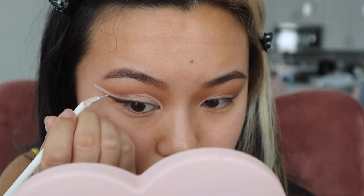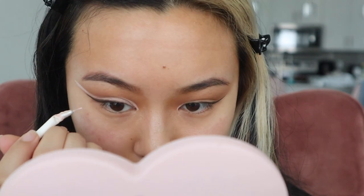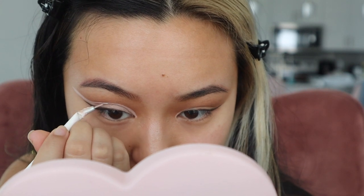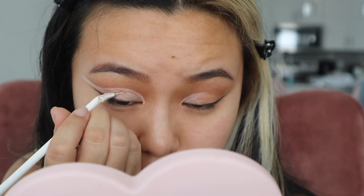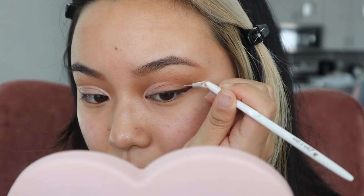Now that I have the end done, I can fill in the middle. Notice that I'm always drawing above my crease — this makes sure that my lid won't swallow all the concealer and it won't be a full cut crease. And I'm doing the same thing for the other side.